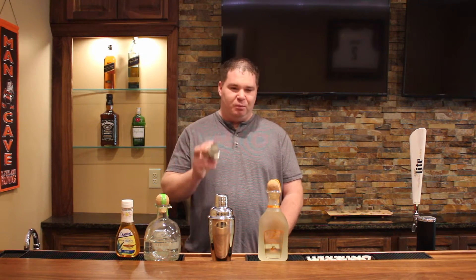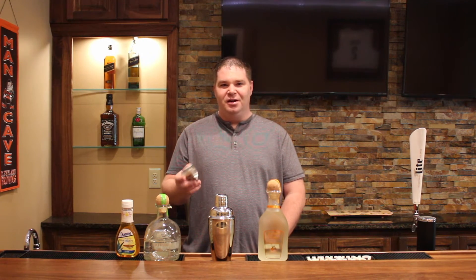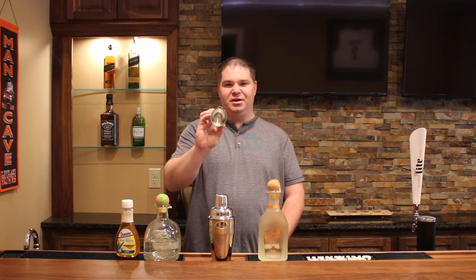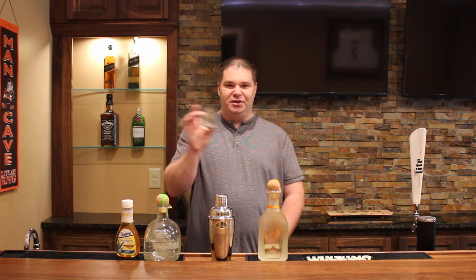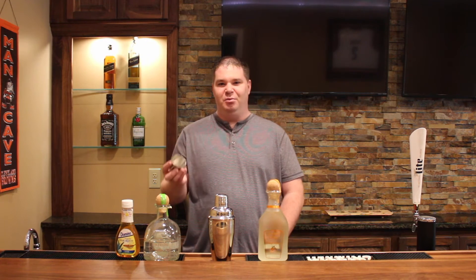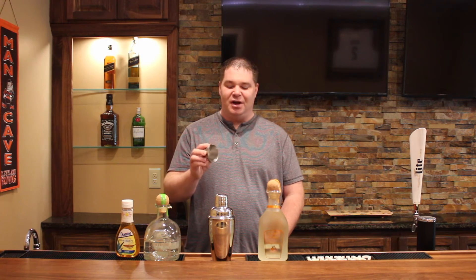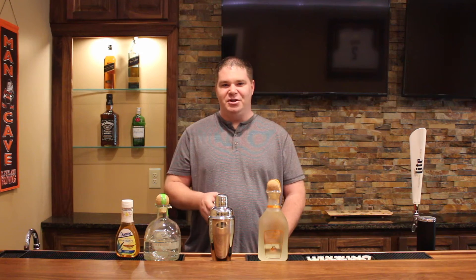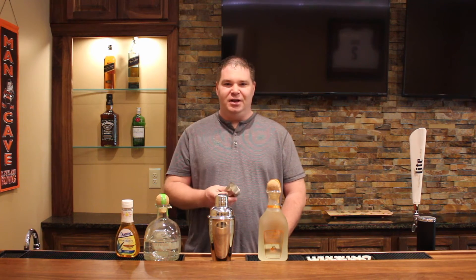Before we get started with the Hacienda Margarita, all these drink recipes call for a half ounce of this, a quarter ounce of that, so I recommend you go out and get yourself one of these shot glasses for accurate measurements. It has measurement lines all the way up to two ounces — ounce, quarter ounce, one and a half ounce, and two ounce. This will help you really nail those drinks. I'll leave a link in the description below to where you can get this on Amazon — that's an affiliate link and anything you buy through that link, a portion goes to help support the channel.